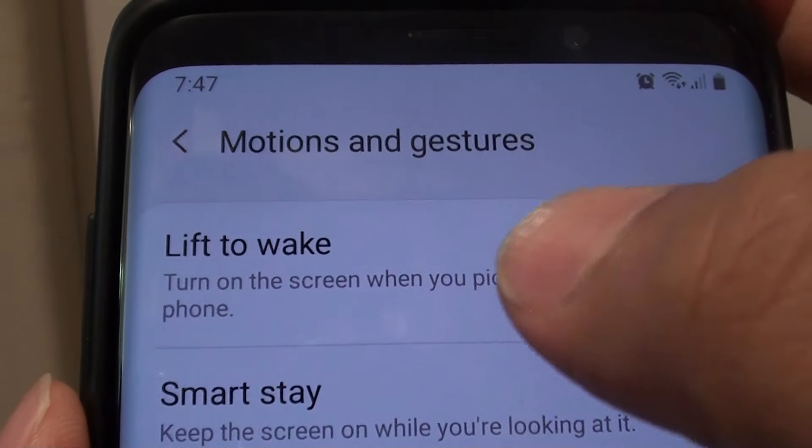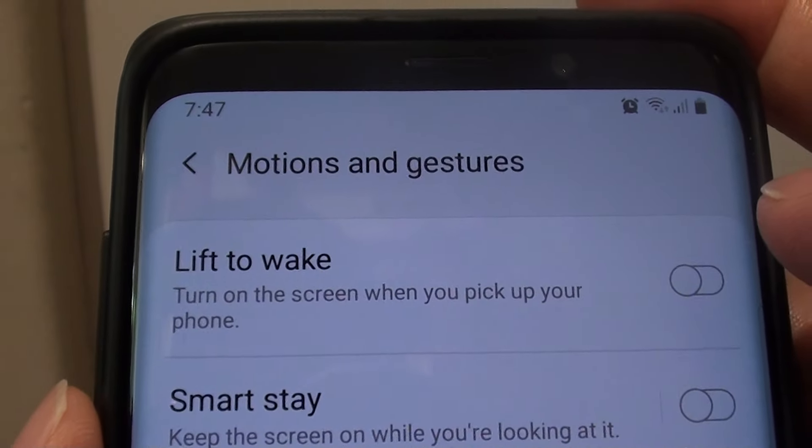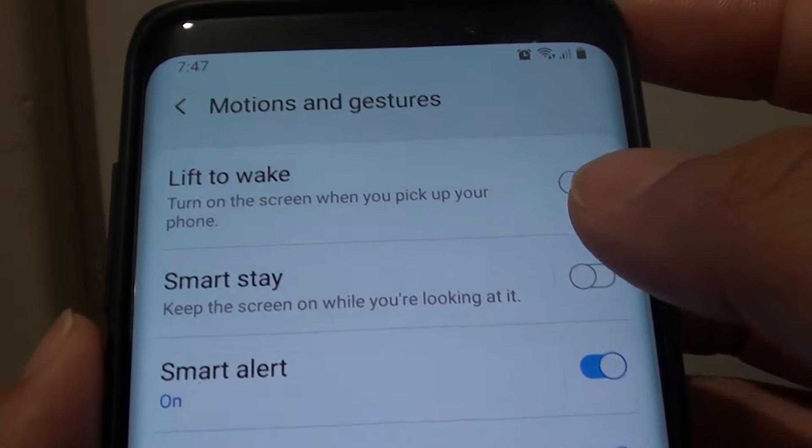How to enable or disable lift to wake on your Samsung Galaxy S9 or the S9 Plus. This will basically wake up the phone when you pick it up.